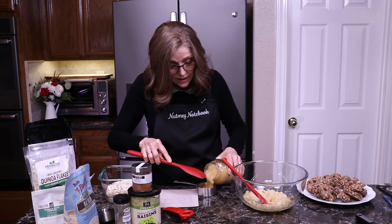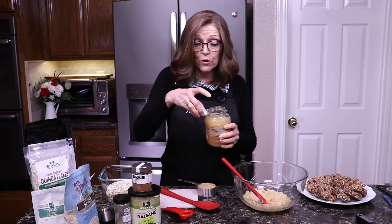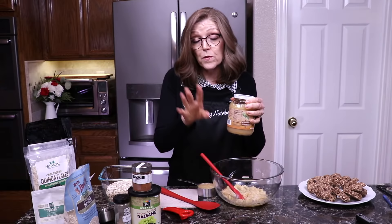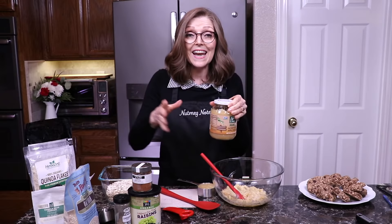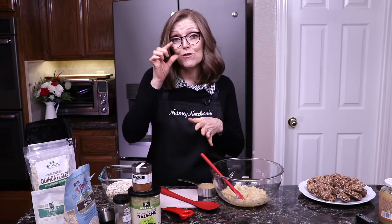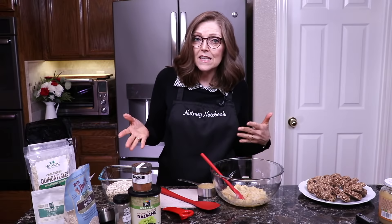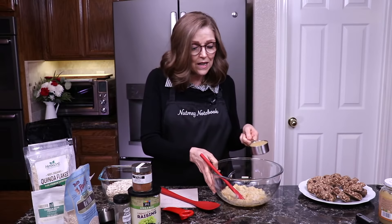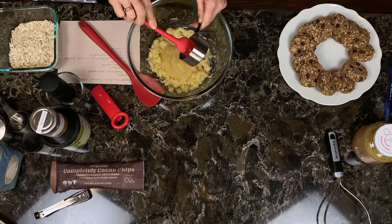If you're interested in any of the tools you see me using, they can all be found on our Amazon affiliate page — we'll link to that in the show notes and on the blog. Here's a good cooking tip: put all the ingredients together that you're going to need, and after you use them, set them in a different spot. That way, if you get interrupted and come back, you'll know exactly what you've already added — like the cinnamon or the applesauce.